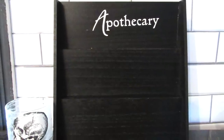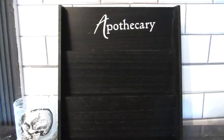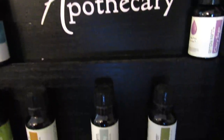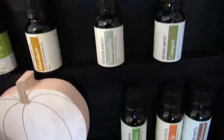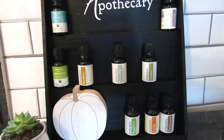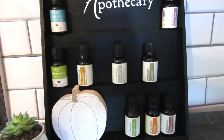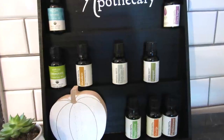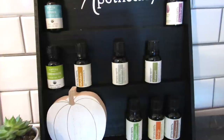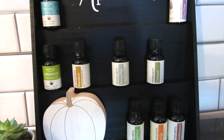The Target Dollar Spot has for $5 what they're calling tier display risers. They had a black version and an unfinished one. I added a decal that says 'apothecary' and I'm putting my essential oils on this. You can also add little tiered tray decor from the Target tiered tray decor kits — I'll link that video I did recently. They're a great way to make a functional piece as well as a decorative display.